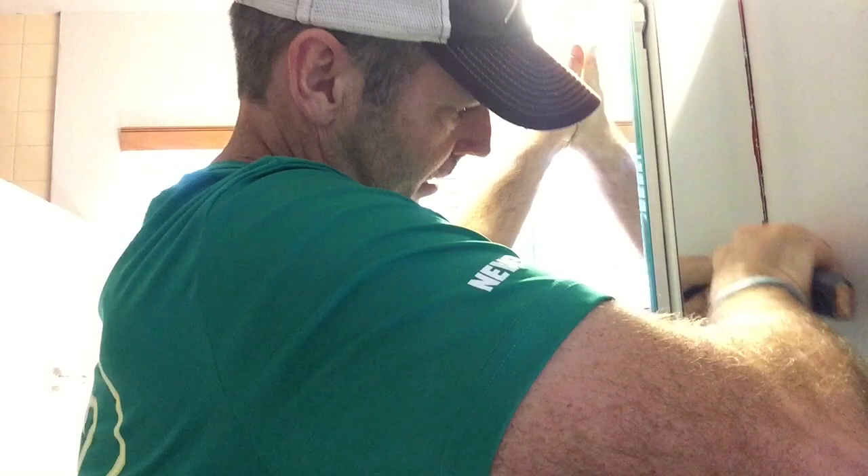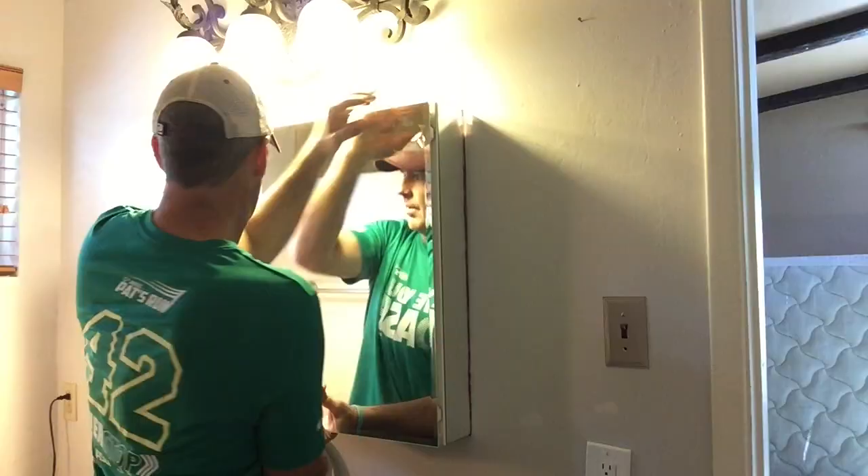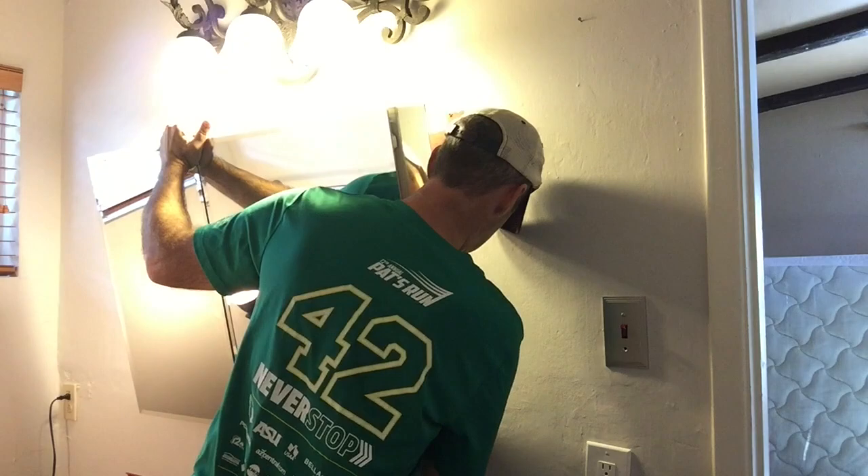Here I'm just separating the paint from the back of the medicine cabinet, and you can see it just pop off right there. I really just needed to do it on one side. Now the only thing left to do is lift it up slightly — it's only about 10 pounds — and remove it.